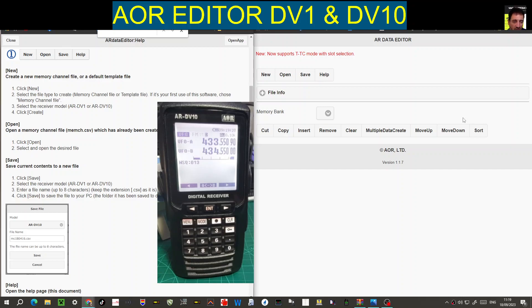Welcome to my channel. This video covers the AOR DV1 or DV10 scanners that receive DMR, D-Star, Fusion, Airband, and HF — they're excellent. We are learning the editor software now. I don't know if we call it software because it works from a browser.